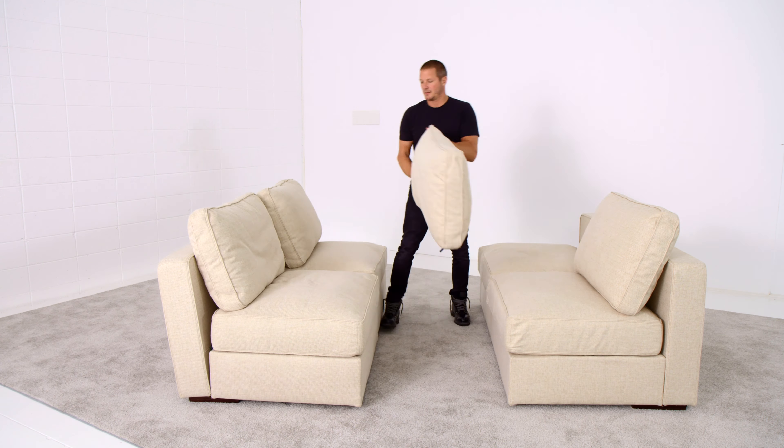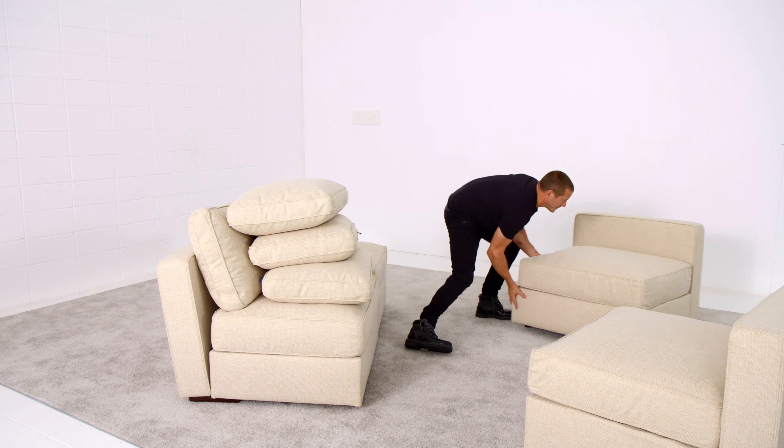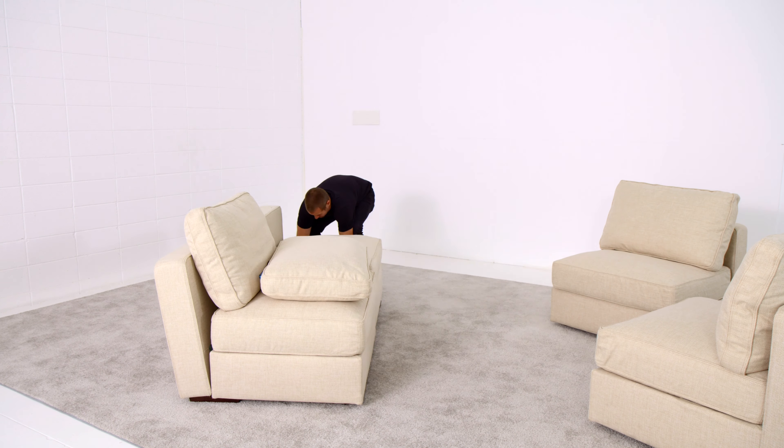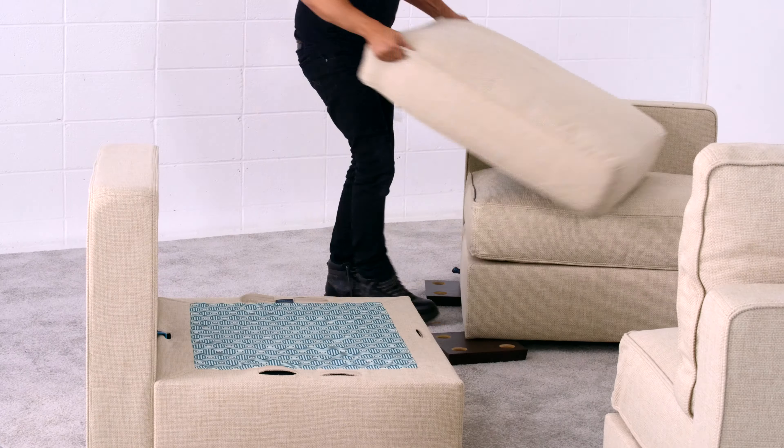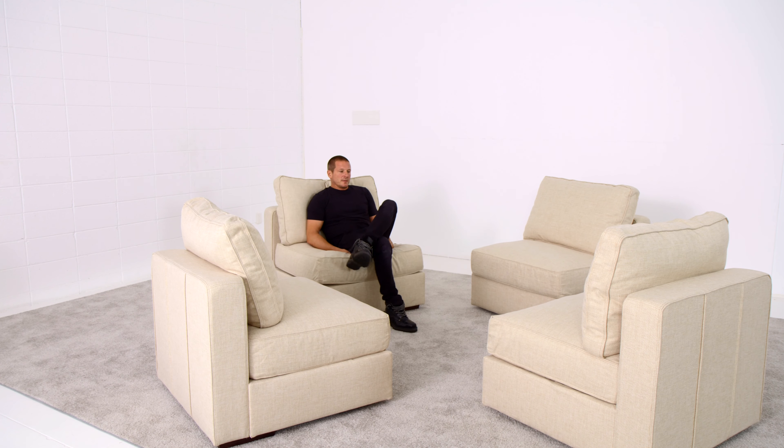In this case, we take our two armless loveseats and split them up into four individual game seats. No matter how you arrange them, no matter what your lifestyle calls for, Sactionals can adapt and be rearranged to fit.